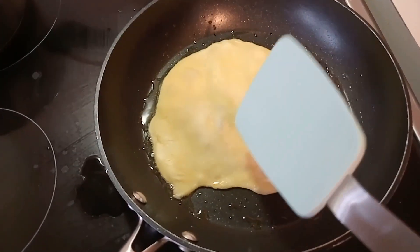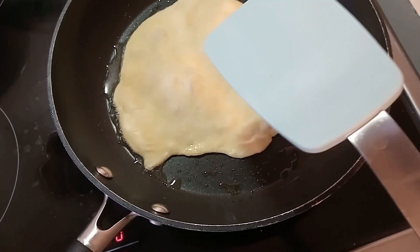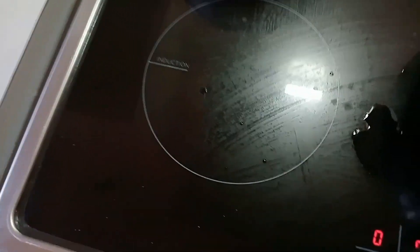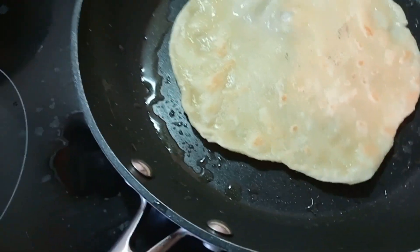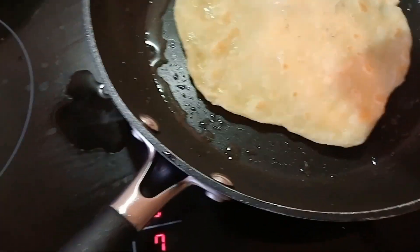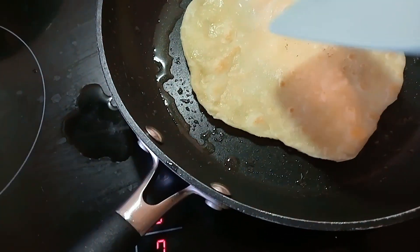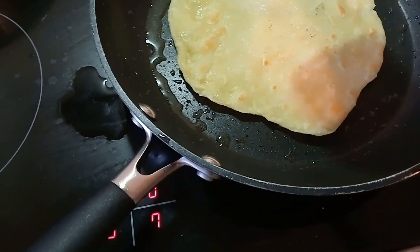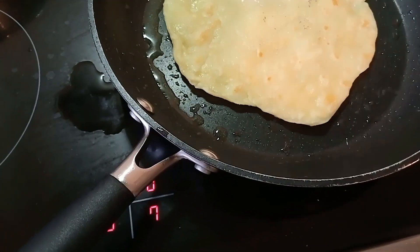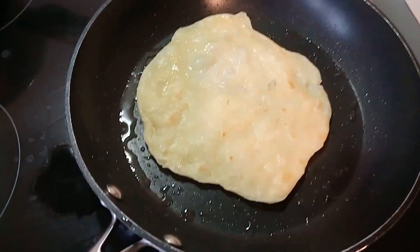It looks pretty good. I reckon I could stretch that out even more so it's the same size as the pan and you're getting more out of it, but don't burn yourself. I'm going to use this to flip the bread so you're not going to rip it. Turn it over — it kind of looks more like naan bread. This would be good with a curry, or yeah, rice and veggies, beans, curry paste, coconut milk.